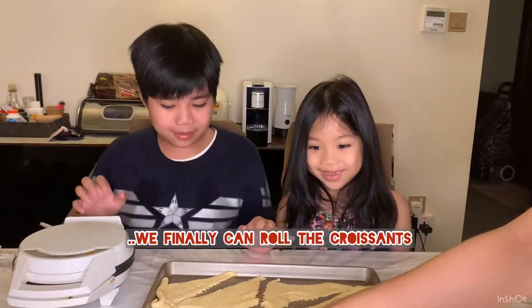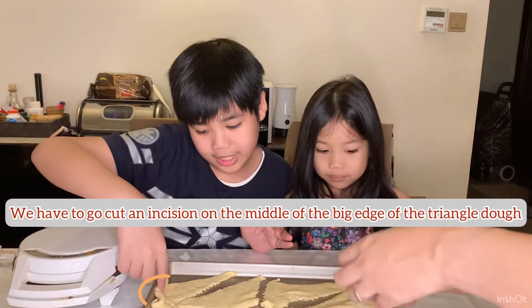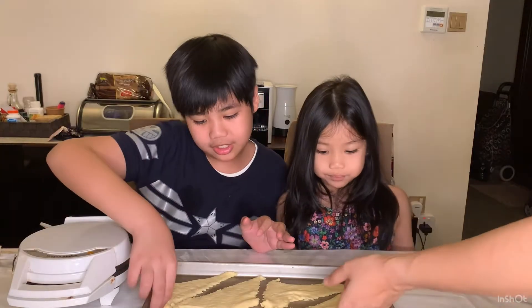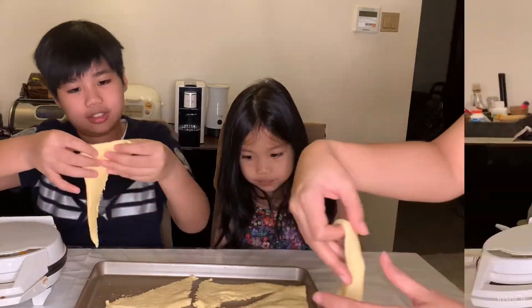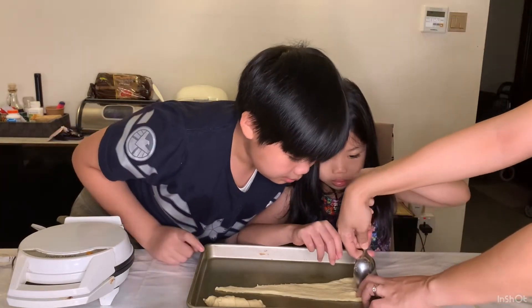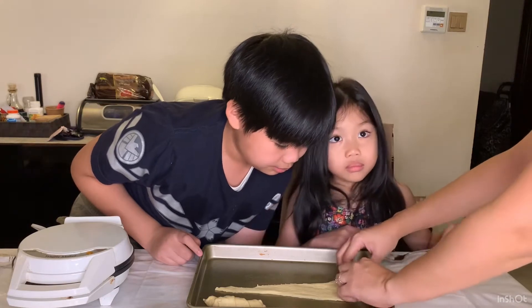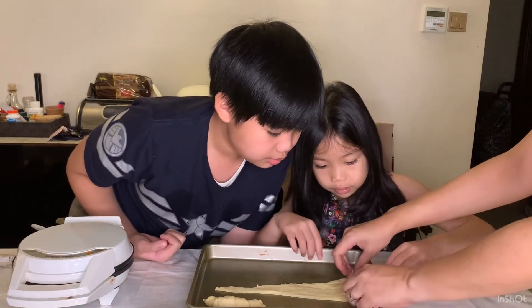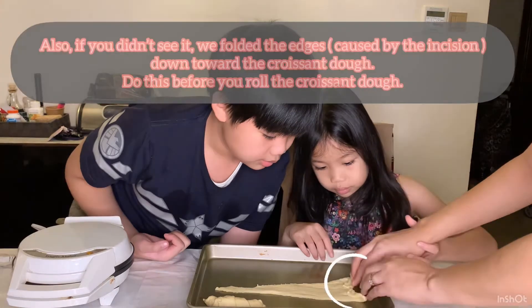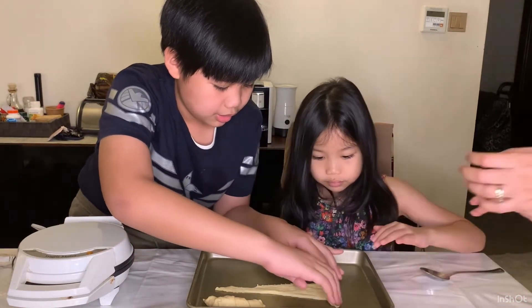We have to cut an incision using a spoon on the big edge, and then finally we can roll it — put the middle part over here. Now let's do the roll all together.